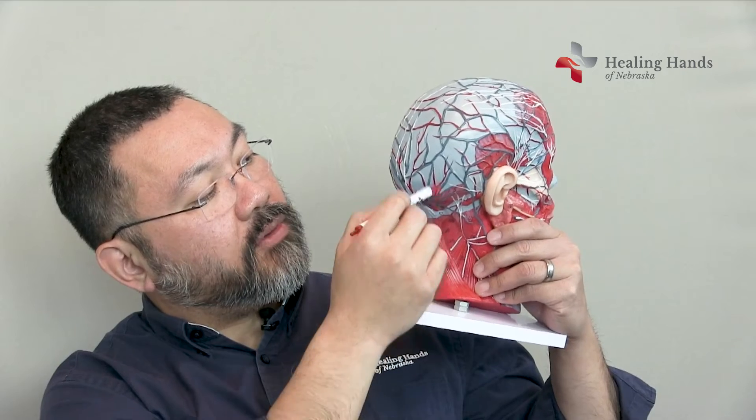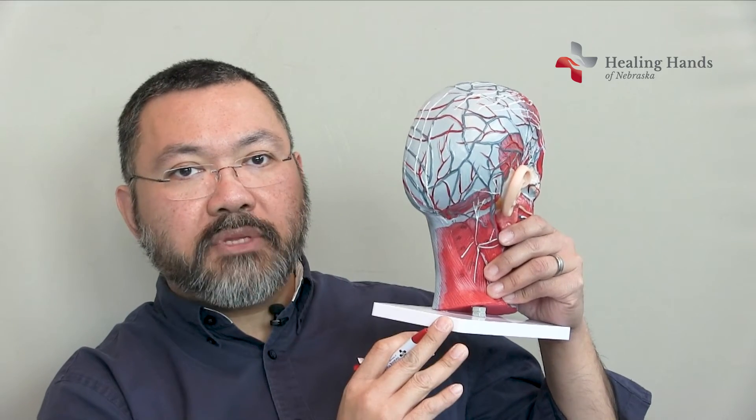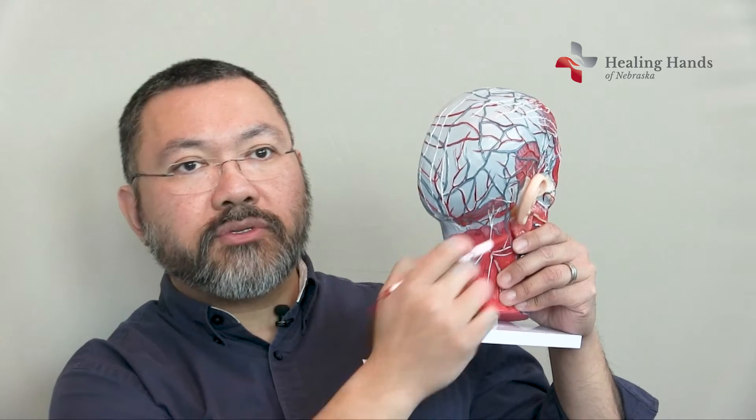You have the third occipital nerve, and over in this area — not visible on this model — there's also the lesser occipital nerve. Those nerves can be implicated in patients who have migraine headaches, and we can do surgery on those nerves. It's an outpatient procedure which helps patients with their migraine headaches.